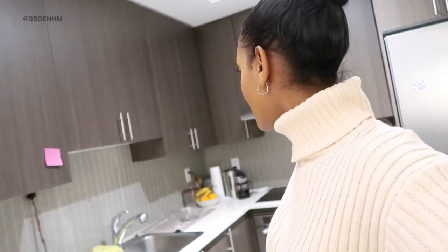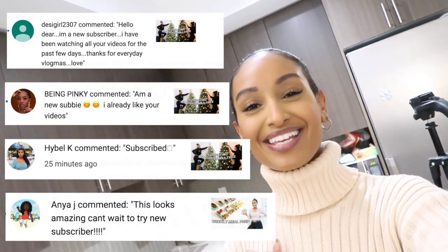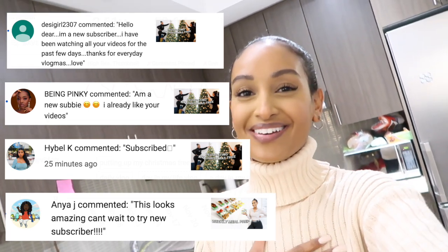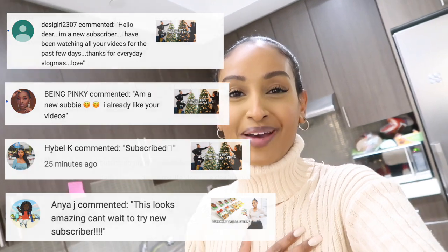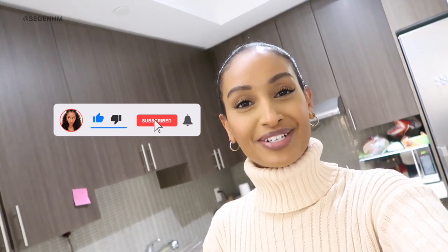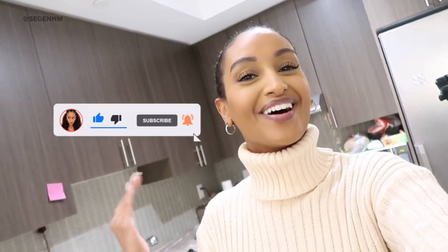But before we do that, I have to give a major shout out to the following people right over here — thank you so much for liking, commenting, and subscribing to my channel. It really means a lot. If you want a shout out like them, all you have to do is click the notification bell. Let me know you're a new subscriber in the comment section down below and I'll give you a shout out on tomorrow's video.